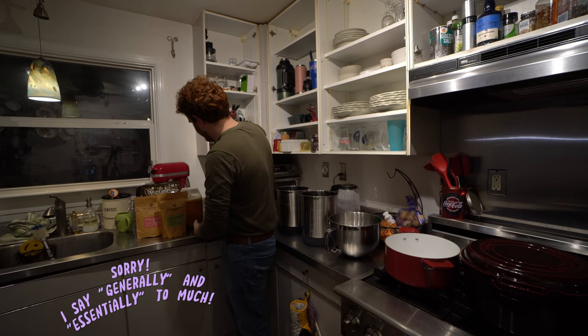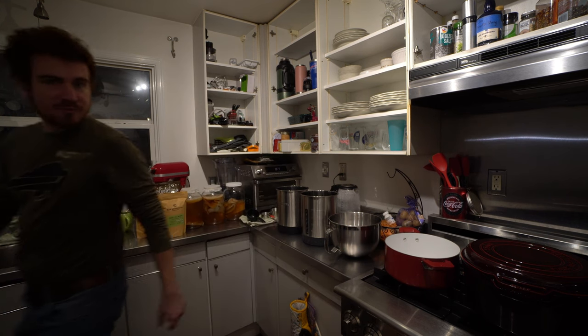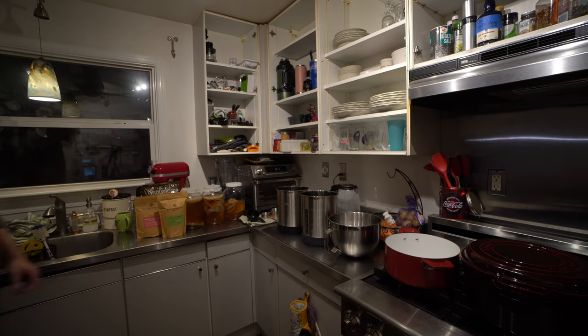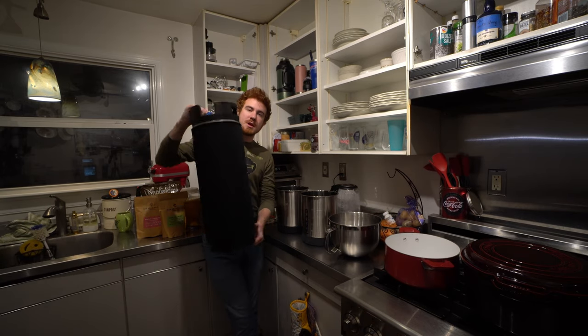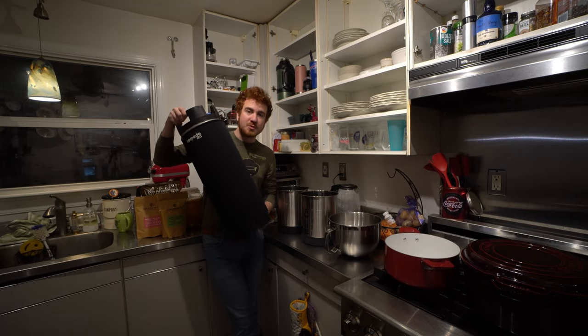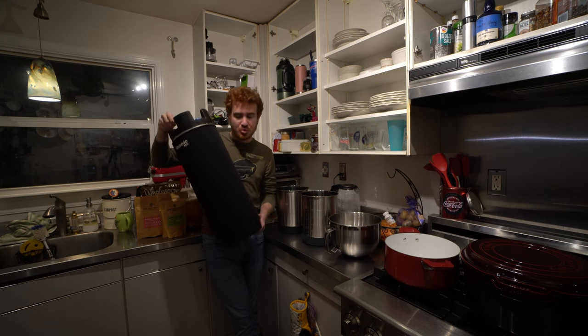Generally what we're going to do is I'm going to show you how we're going to get to five gallons, and starting out I'm going to show you how to get it into a keg, which is my preferred beginner's method to large-scale kombucha brewing.